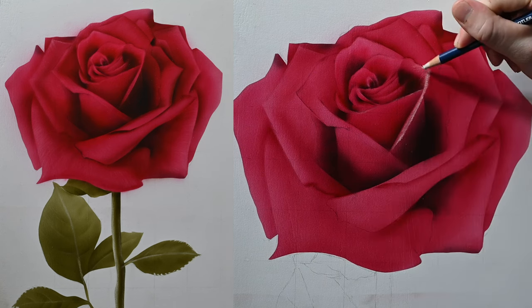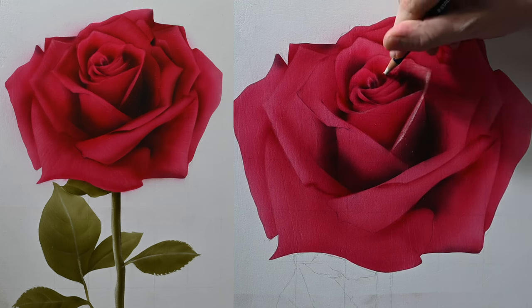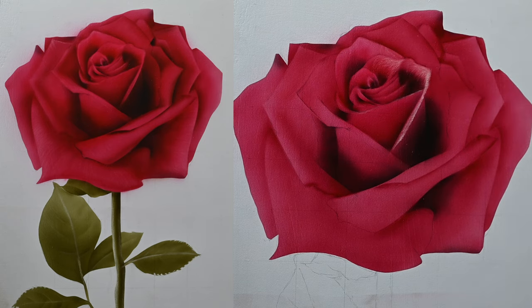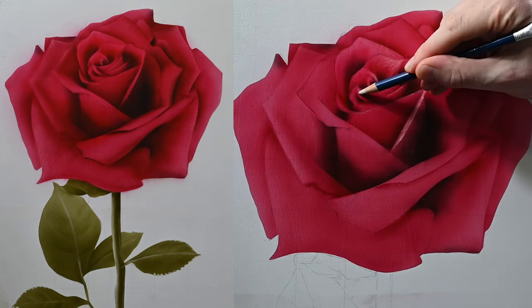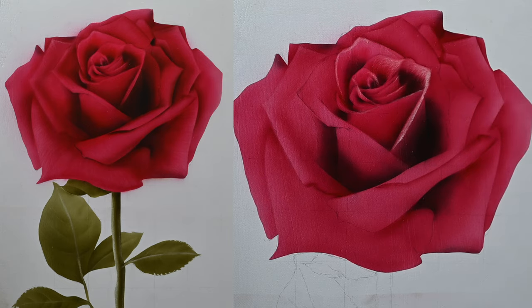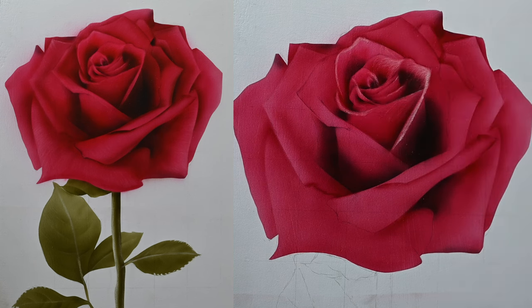From here, let's work our way up counterclockwise along the center part of this rose, pulling out highlights on the outside of each petal. In the center, these petals are really close together, and as they grow out they're exposed to more light and catching more light. So with the eraser, try to pull out some highlights along the outer parts of each petal. Don't just make it up — look at the reference and my completed painting on the left side of the screen and try to copy what you see.